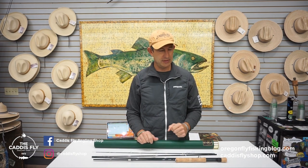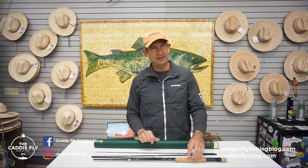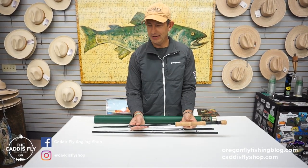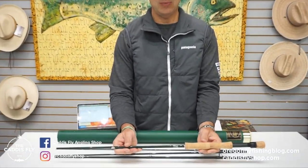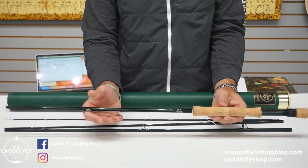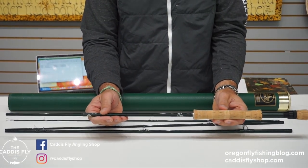Good morning, Chris at CaddisFlyShop.com with another great piece of used fly tackle. This is a Winston B2X, 9 foot, 9 weight — super light 9 weight rod, wonderful to cast and super strong with a boron butt section. This rod has four pieces.